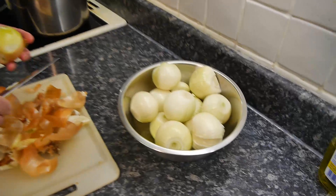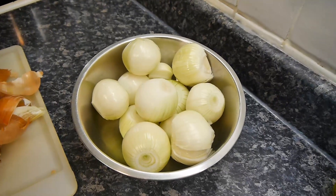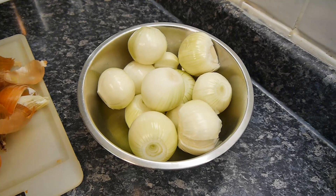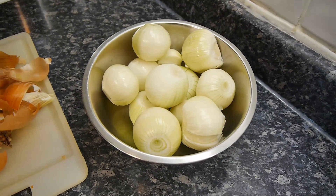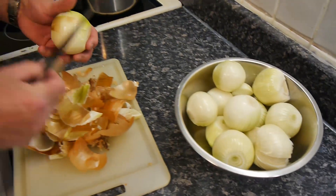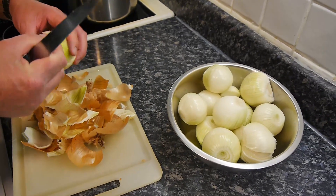Shoot in there, camera person. Now, how many onions per portion? I reckon three — three onions per portion. If you do two it might not be enough, so do three.